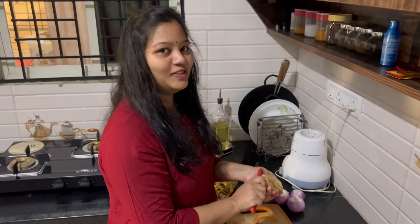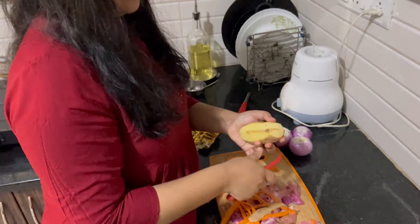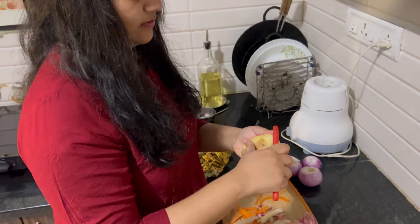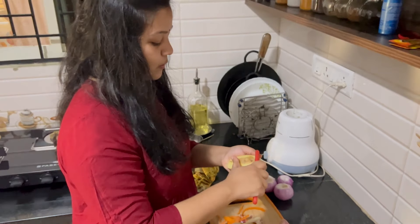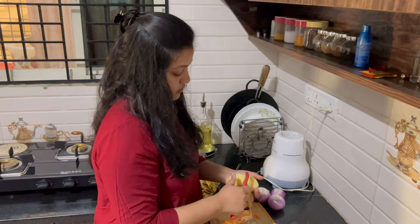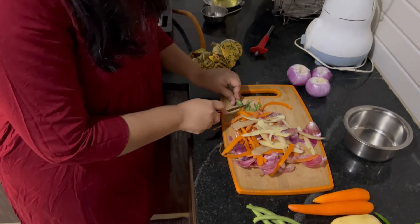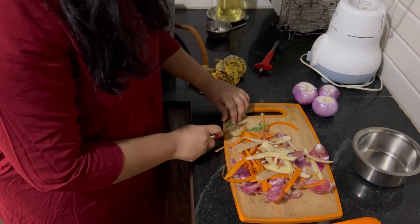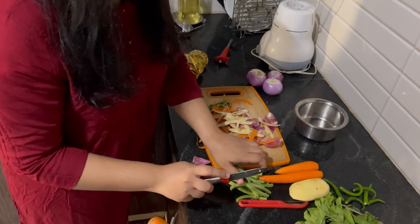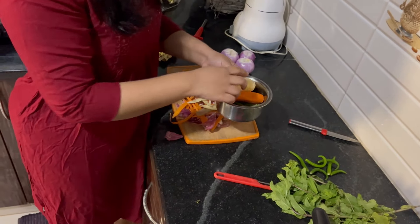I'm going to turn it off. I will do it for my mom. I will add it to the bottom. I will add it to the next day. I'm going to wash it.